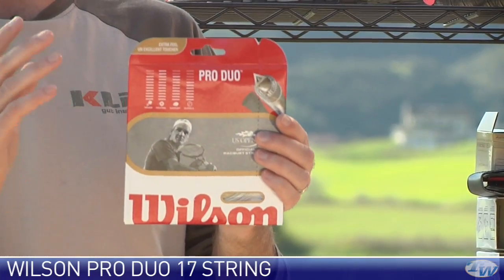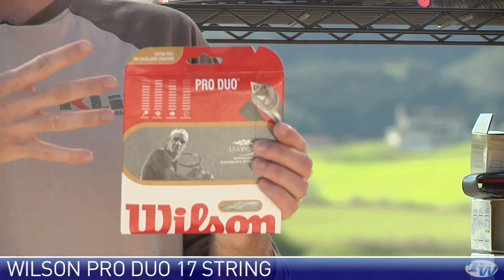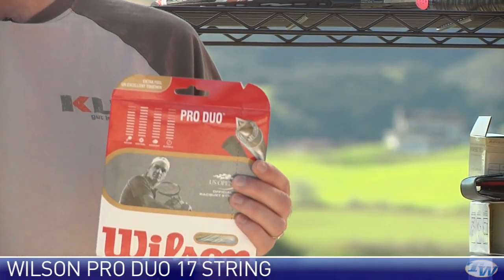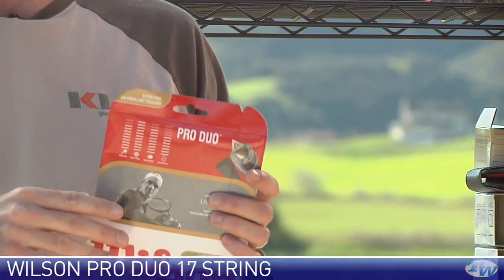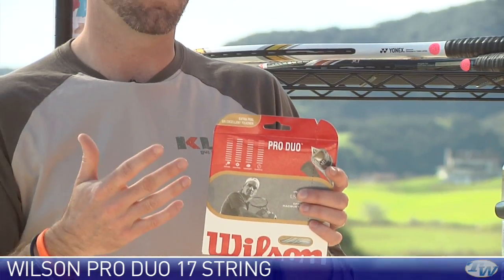This is a nice hybrid. If you're looking for a lot of control and durability, throw the Teemo in the mains and soften it up with that hollow core Pro in the crosses. And then if you want a bit more ball speed off the string bed and you're willing to sacrifice a little bit of spin and durability, you can throw the hollow core Pro in the mains for much more comfort and a bit more pop. Nice options right there.